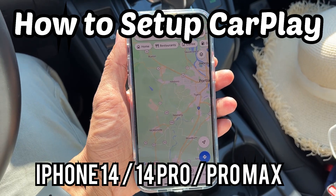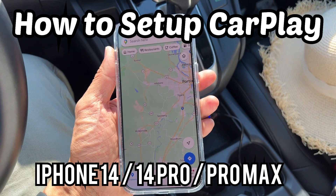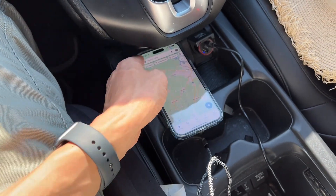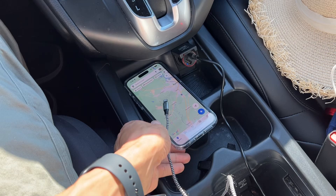Hey guys, in this video I'm going to show you how to set up CarPlay on your iPhone 14, 14 Pro, Pro Max. So if you have Google Maps or music you want to play, or even phone calls, and you don't want to have your phone right here.